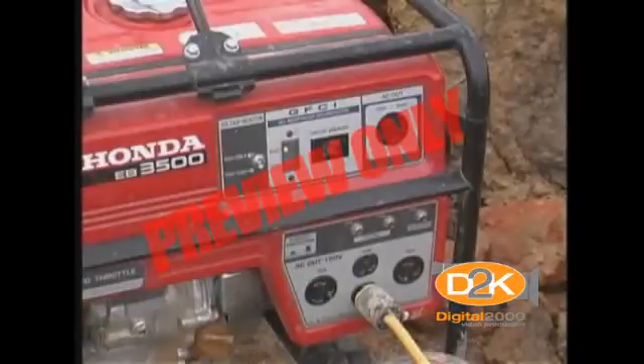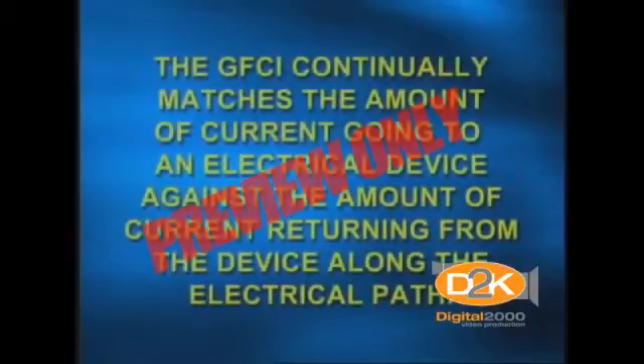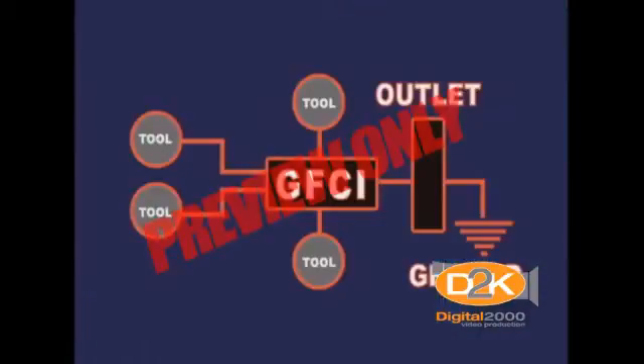The use of a ground fault circuit interrupter, or GFCI, is one method used to overcome grounding and insulation deficiencies. The ground fault circuit interrupter is a fast-acting circuit breaker which senses small imbalances in the circuit caused by current leakage to ground and, in a fraction of a second, shuts off the electricity. The GFCI continually matches the amount of current going to an electrical device against the amount returning. Whenever the amount going differs from the amount returning by approximately 5 milliamps, the GFCI interrupts the electric power within as little as 1/40th of a second.